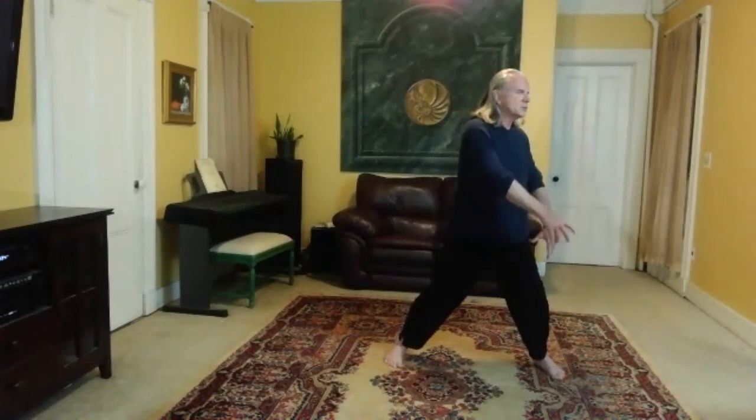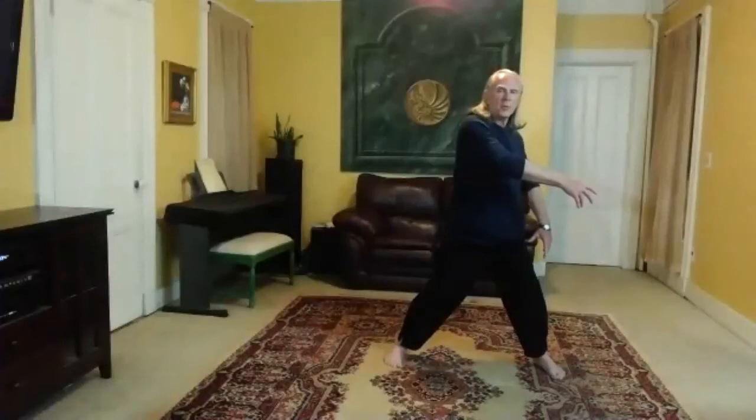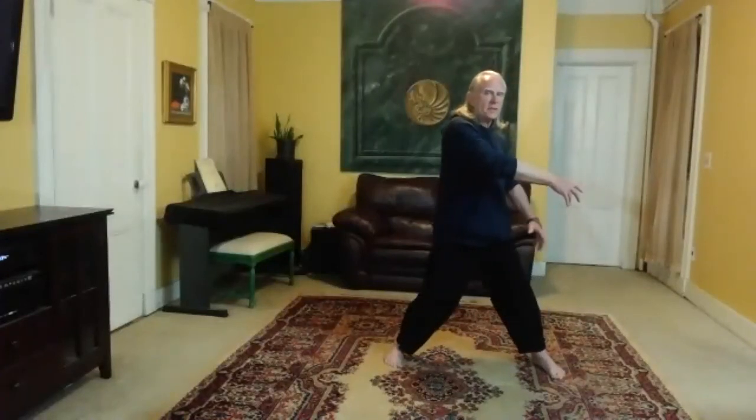Go down to the left. Right hand circles up. Feel the ball of the right foot, set the right knee, prow down to the left, and then turn to the right. Reach with the elbows. Back to center.